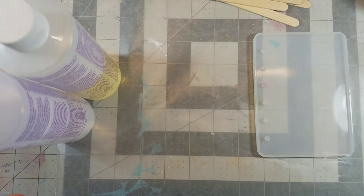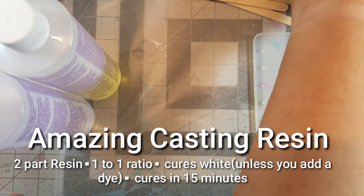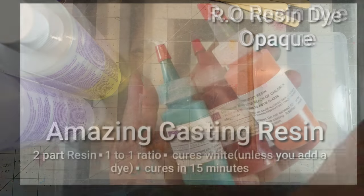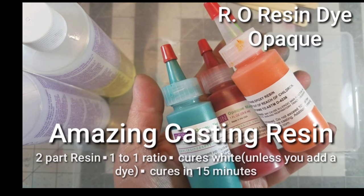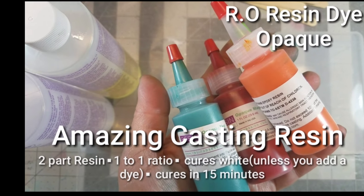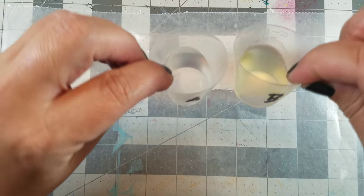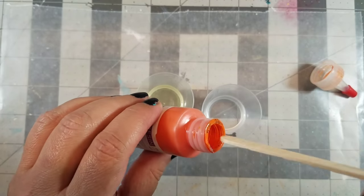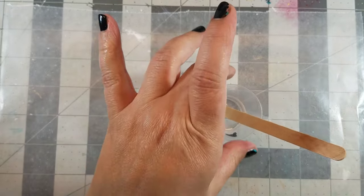For this first cover we're using Amazing Casting Resin and Resin Obsession opaque resin dyes. Amazing Casting Resin is a two-part resin — you need a one-to-one ratio and it cures completely white in about 15 minutes. If you want to add a little bit of color, just add some to Part A of the resin, mix it thoroughly, then add Part B and mix it together, and then you're ready to pour it into your mold.